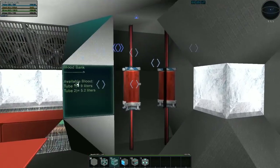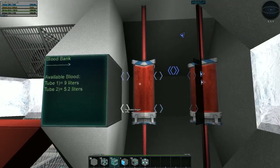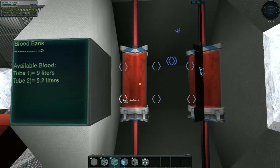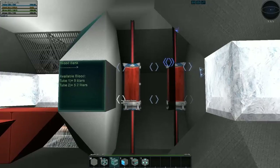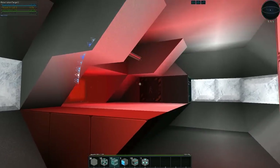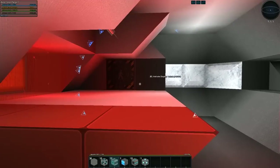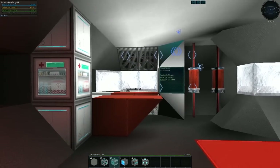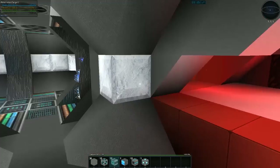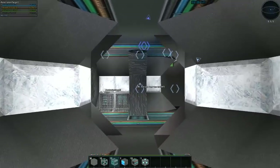I have not seen anybody do this in a med bay yet — this is great! There's a little blood bank here, nine meters, 5.2 liters — really, really cool. Very clever design. One thing I'd recommend if you're going to have a bed where you actually lay down: make sure you have normal gravity somewhere in the room, because otherwise when you get out you're just floating around. You've got to make sure they can get out of bed and walk around.